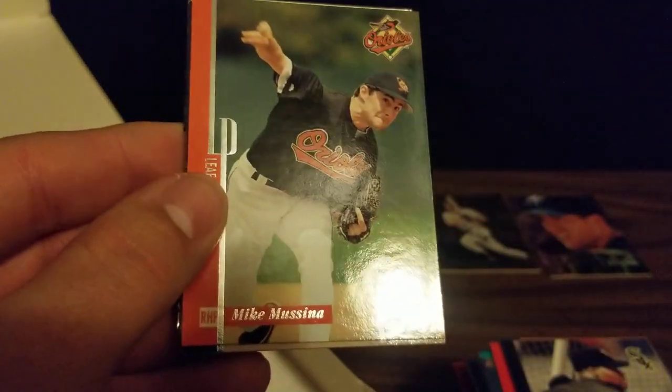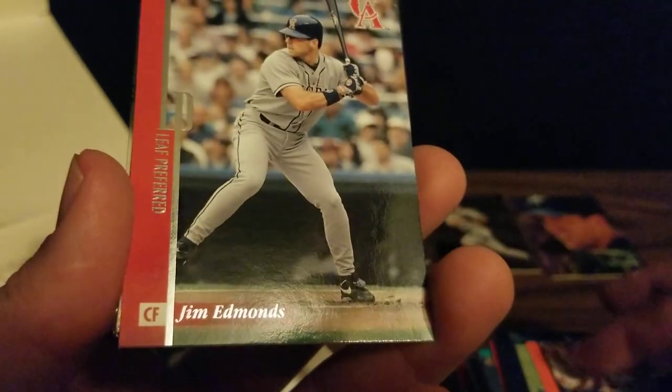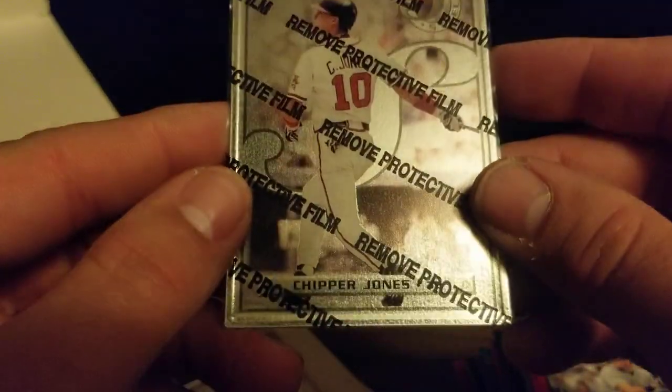We've got Mike Mussina, Joey Hamilton, Cecil Fielder, Brady Anderson, Jim Edmonds, and a steel card of Chipper Jones.